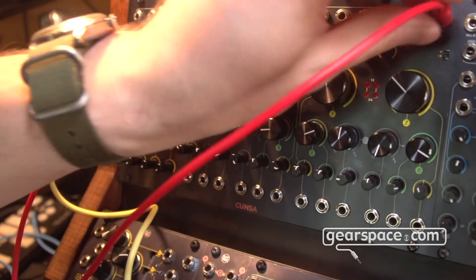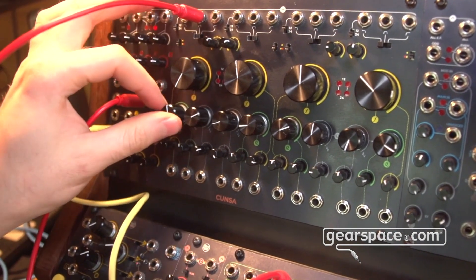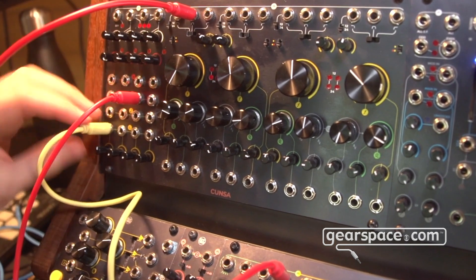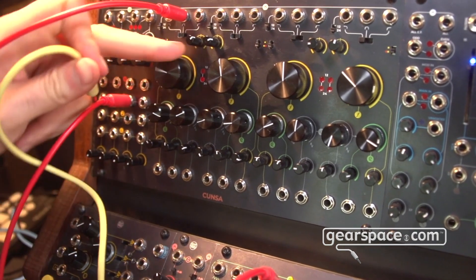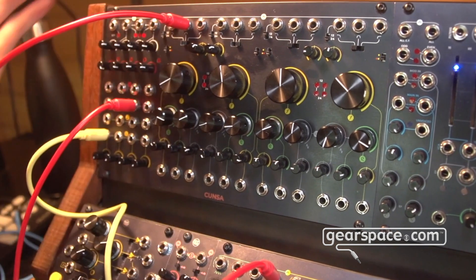For example, if I patch a sound to filter number three I am feeding filters three and four, but not filter one, which is currently empty and which I can use to create a kick drum by making it self-oscillate and taking advantage of the ping — so this is just a pure sine wave with the custom decay curve.